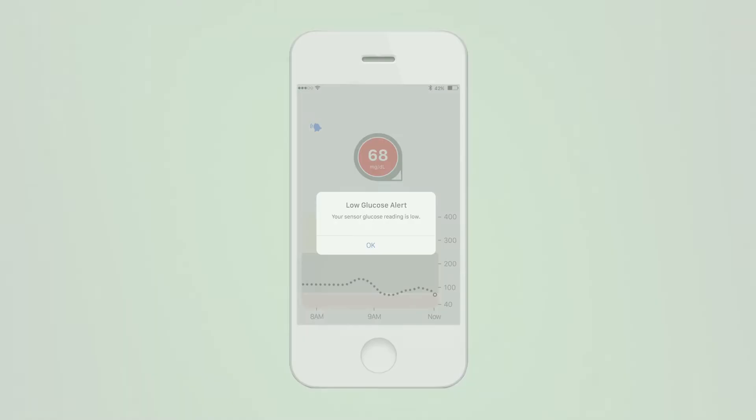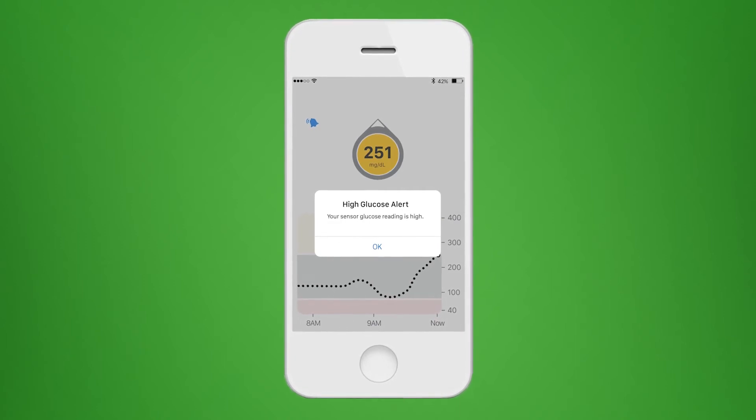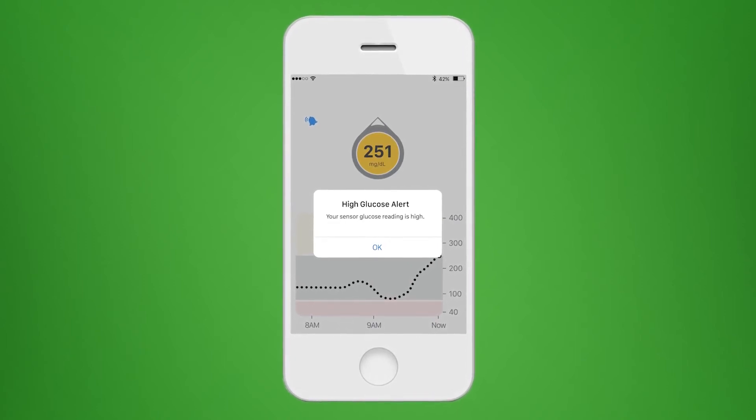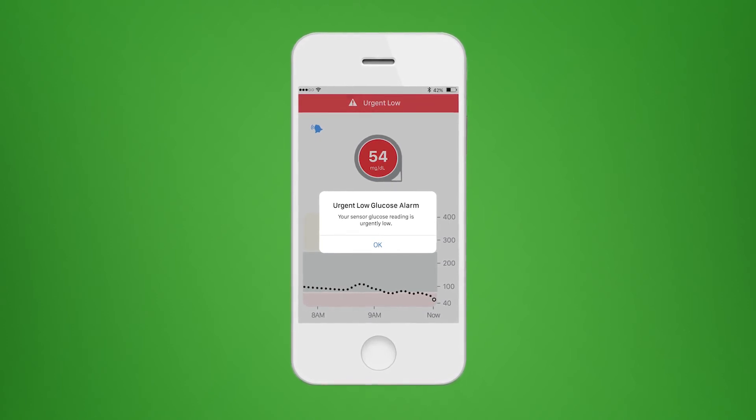When you go below your low alert setting, the app alerts you and the circle turns red. When you go above your high alert setting, the app alerts you and the circle turns yellow. The urgent low glucose alarm is set at 55 and cannot be changed or turned off. This alarm will repeat every five minutes until you clear the alarm.